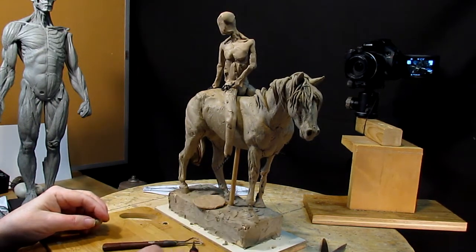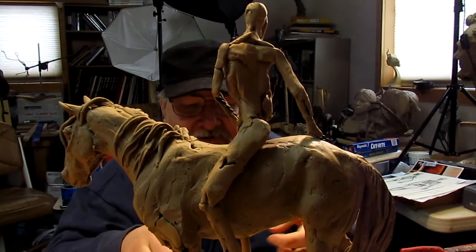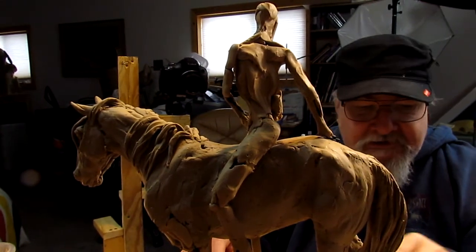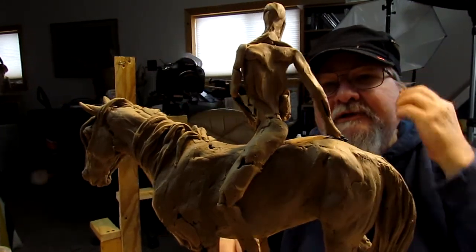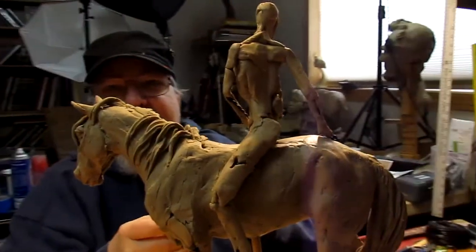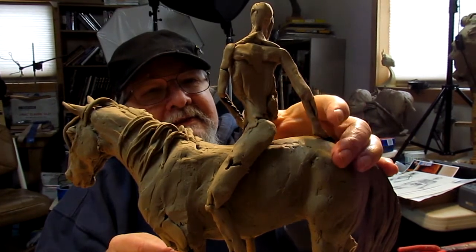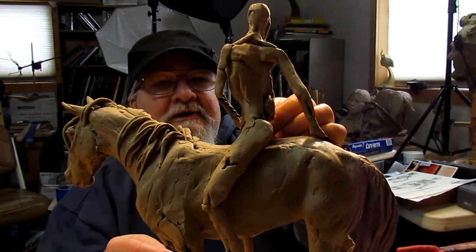I'm just taking the whole thing slowly and deliberately. I've got Todd Conner coming today so I'm just not going to be able to work on this as much today, but I'll try to work as much as I can. He wants to work on his dad's portrait and we want to get that thing done so he can take it to the foundry. As you can see it's daylight outside, so I'll come back later and show you what I've done.